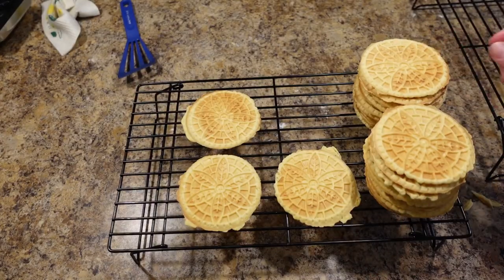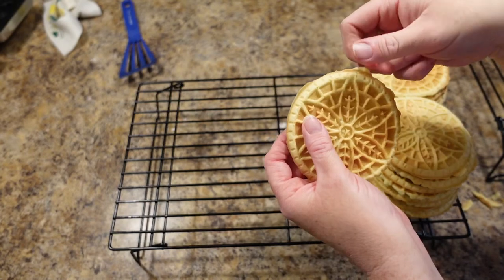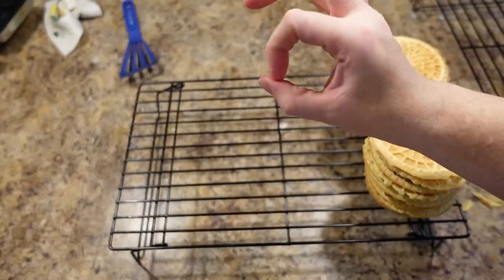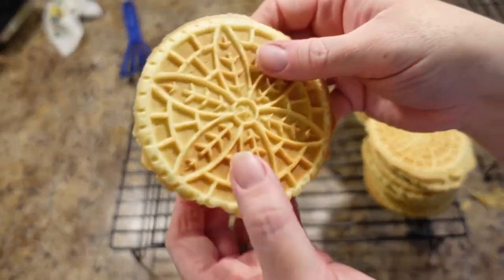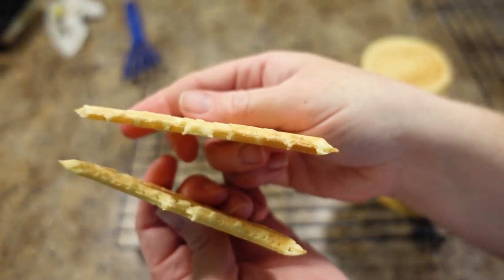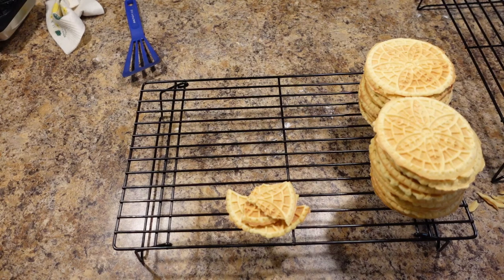I always say those little crispy ends are the cook's treat because they are absolutely delicious — nobody will ever know you were eating them in the kitchen. If you remember, I showed you the texture before where they would just roll right up — you could roll them into a cannoli shell or even a little tiny ice cream cone. Now listen to the texture now. Did you hear that snap? They are so crisp. They are not overly sweet, just amazing.